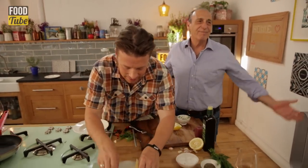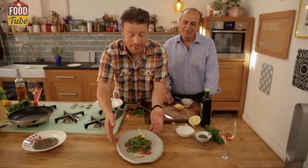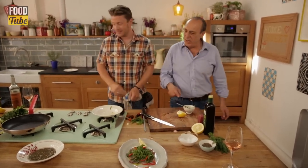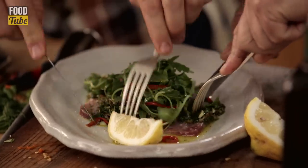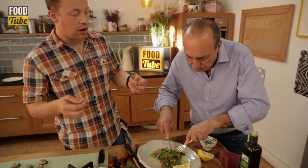You changed that dish in such a beautiful way. So there you go — a beautiful Sicilian carpaccio of tuna. Absolutely amazing, absolutely gorgeous. I think we should eat it! The garlic, the fennel — remember you could use different herbs, but I've got to say the chili does make the capers work better.